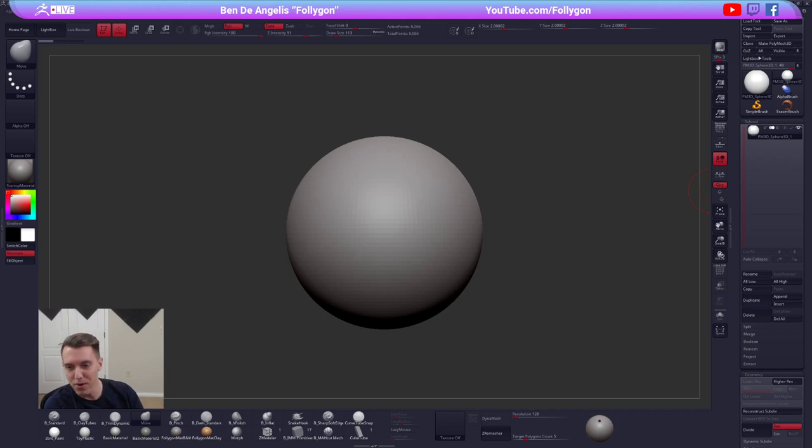Welcome everybody to tonight's stream on the Pixelogic ZBrush channel. I'll give a few minutes here for people to join up. Let me fix that echo — there we go. I hate when that happens. So as I was saying, I'll give a few minutes for some people to join in, hang out, ask questions, chill, whatever you want to do. Let me know if you can hear me in chat.